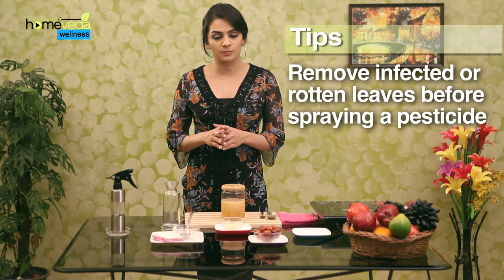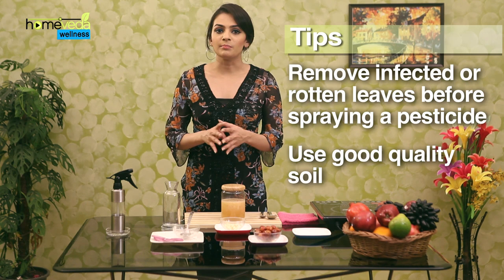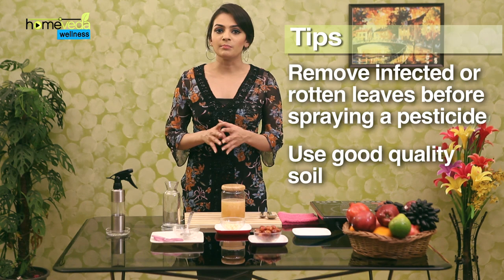Remove any infected or rotten leaves or parts of the plant before spraying a pesticide. Try improving the soil quality by companion planting, as some plants help to protect other plants from pests. Take care.